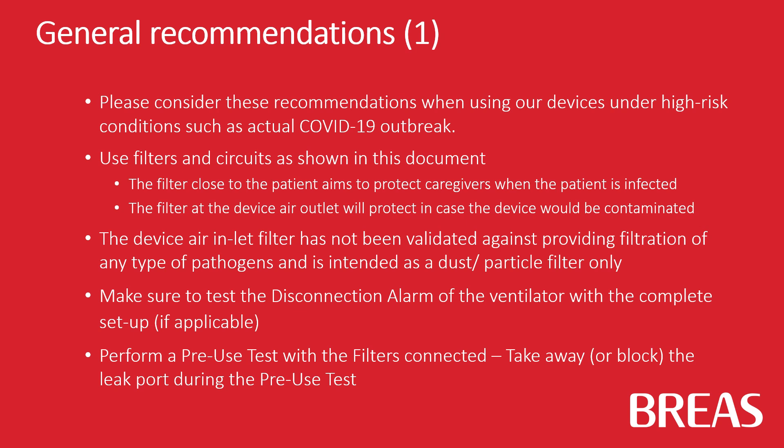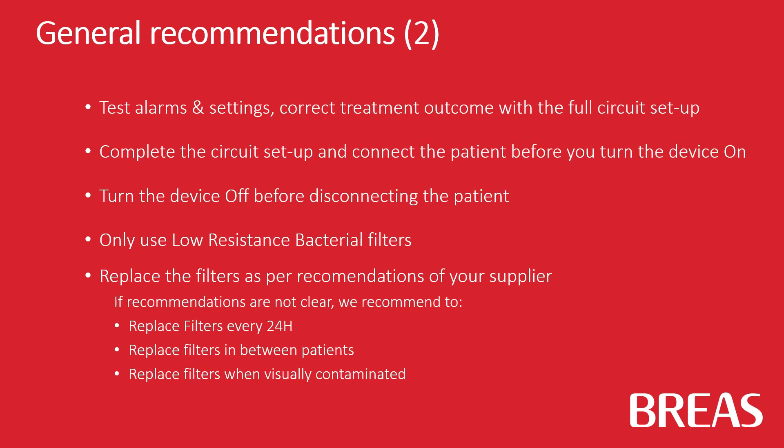Make sure to test the disconnection alarm of the ventilator with complete setup in case this is applicable. Perform a pre-use test with the filters connected. Test alarms and treatment settings for correct treatment outcome with a full circuit setup.